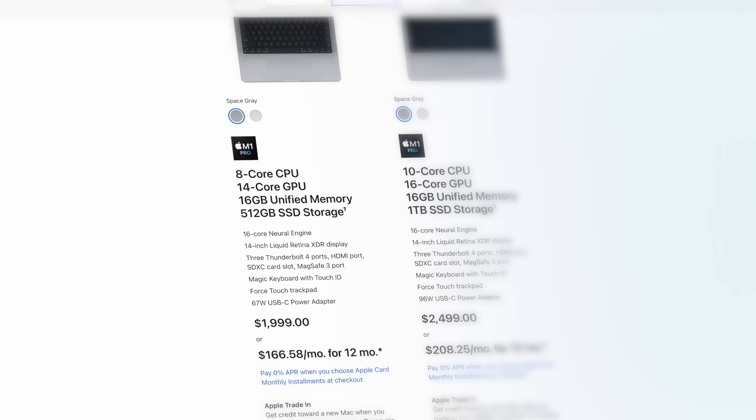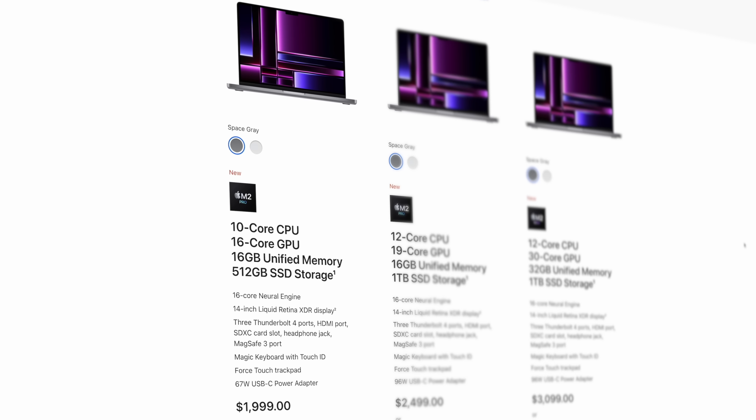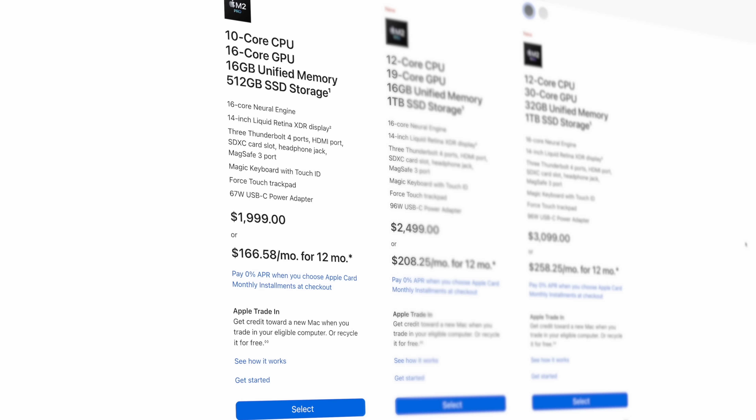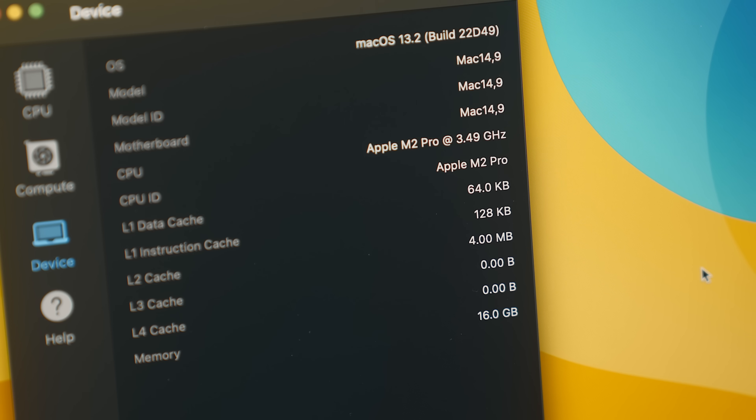Some of the more obvious things: the M1 Pro base chip started with an 8-core CPU and 14-core GPU, where this M2 Pro chip starts at 10 on the CPU and 16 on the GPU. So now the M2 Pro chip starts where the M1 Pro used to peak. That's nice to hear because to get those extra cores a couple of weeks ago, you were probably tacking on another $300 or so. So to get that added performance is nice, but let's not get too far ahead of ourselves.